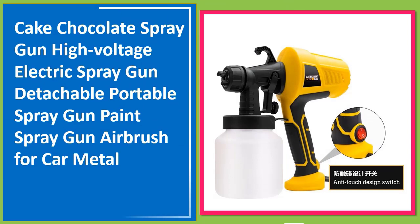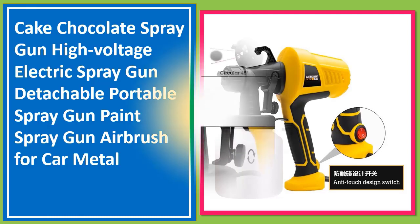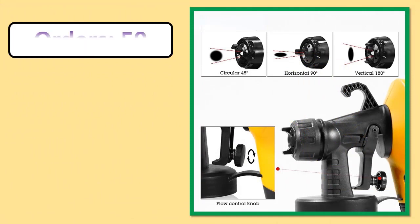Number one: High voltage electric spray gun — detachable portable spray gun, paint spray gun airbrush for car and metal applications.